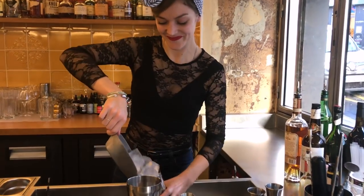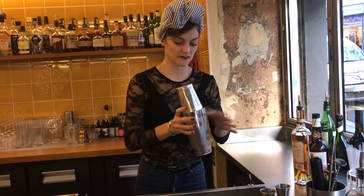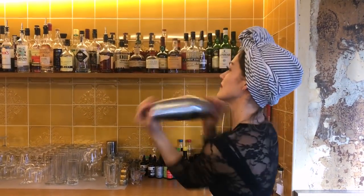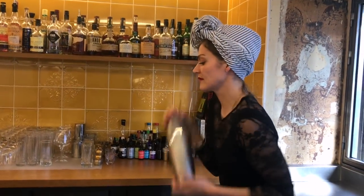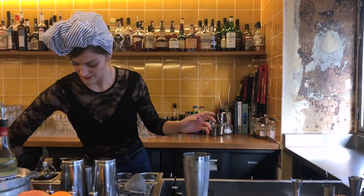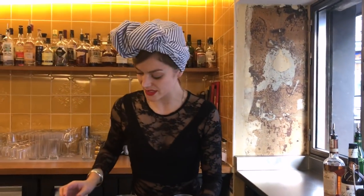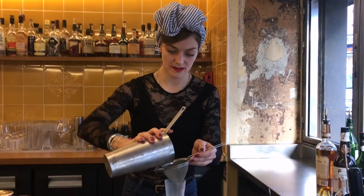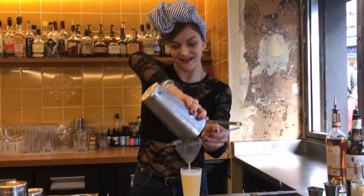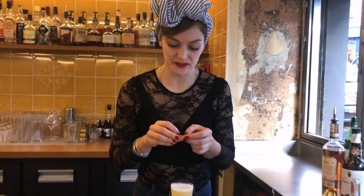Then I'm gonna shake it. A glass out of the freezer. A nice yellow color, and then I'm going to use a grapefruit zest.